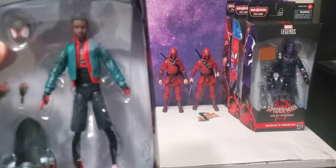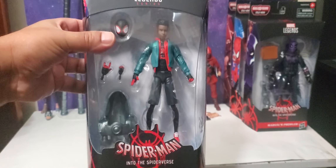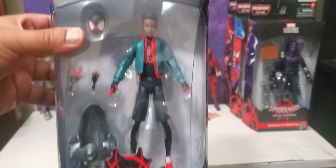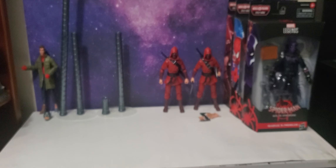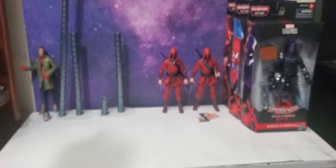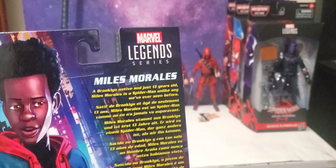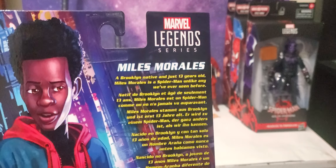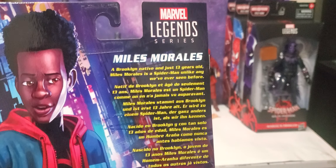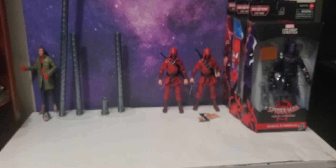Miles Morales is a pretty dope figure — at least in package it looks really good. Mine has a few issues just with paint, and that's something you're gonna have to look out for. I just grabbed my case and walked out without really looking into it.